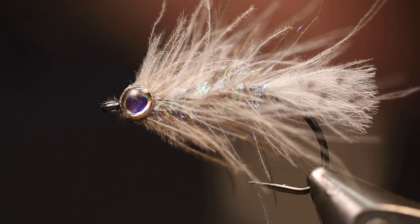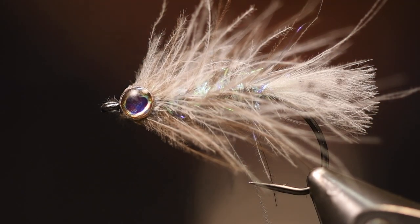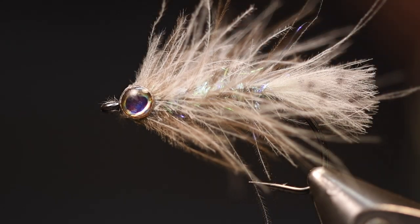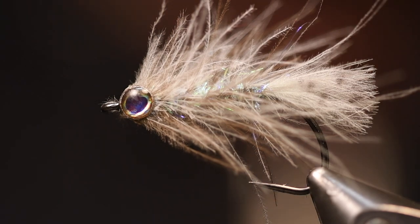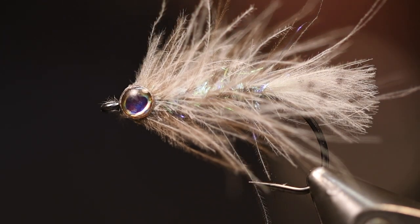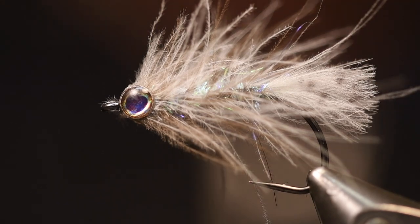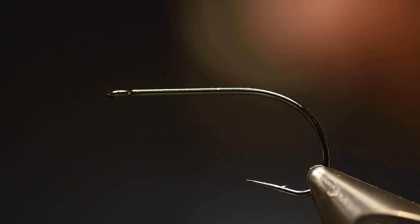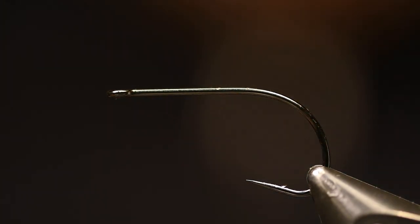Hello, today we're going to tie the CDC Stickleback, which is a nice imitation especially for sea-run brown trout in the sea, but also for brown trout, rainbow trout, and all predatory fish. Let's tie it. I use a Ryz NS 122 size 6 hook for this.